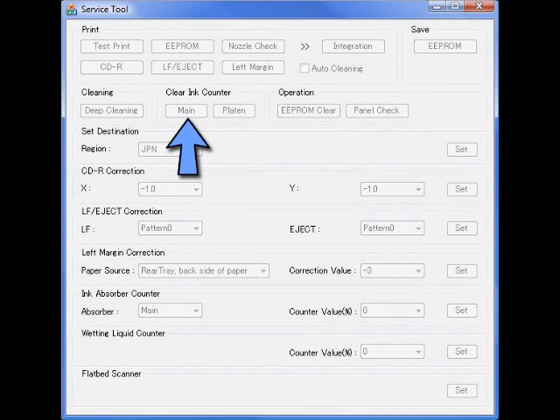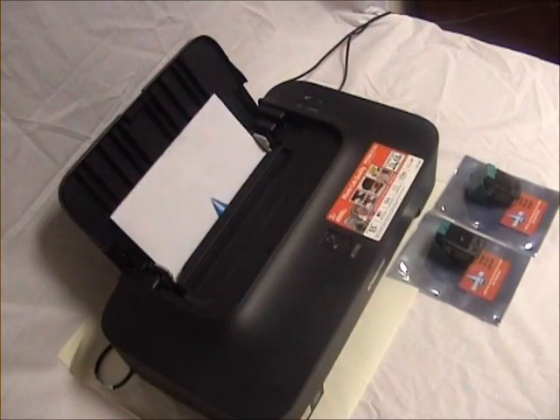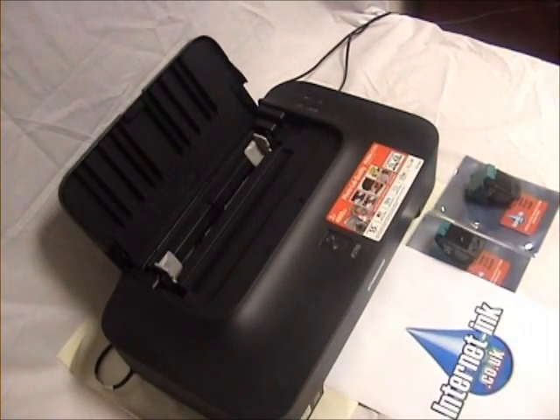Click the main button in the service tool window under the clear ink counter header. The printer will configure for a few minutes and finally print a single page. This may take some time.